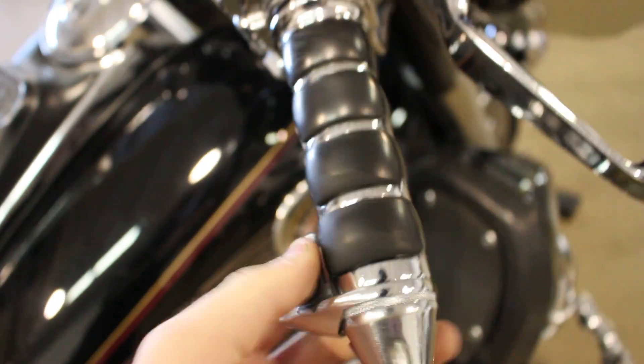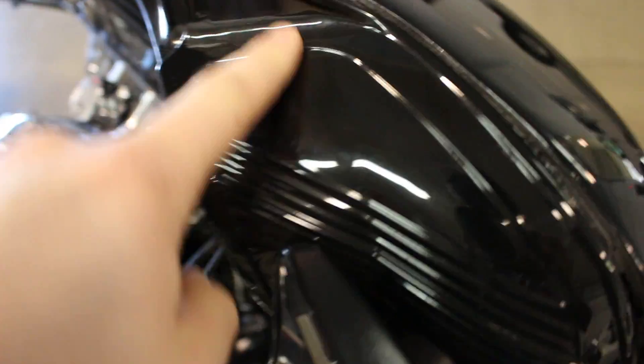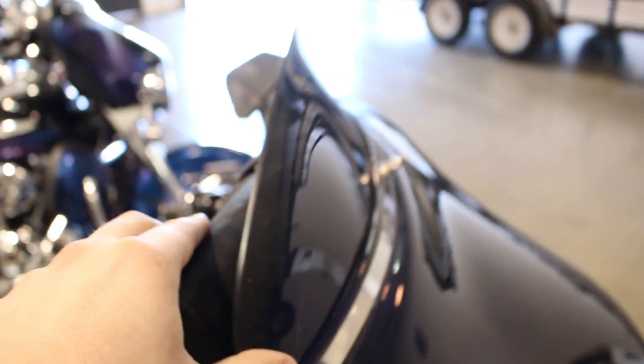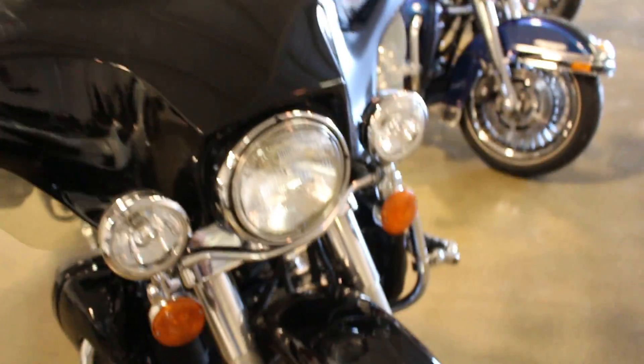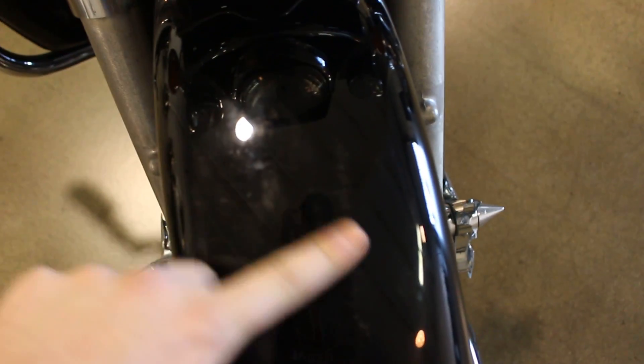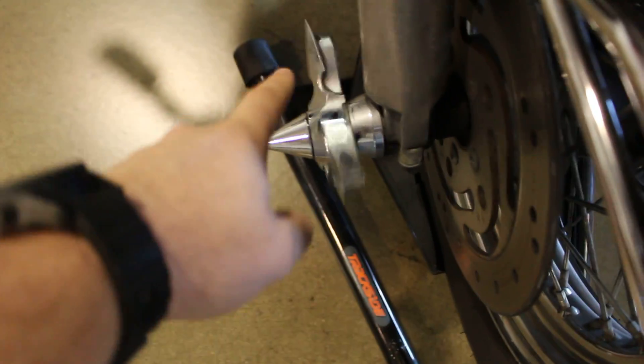There's a nick right there on the tank, but besides that the tank's looking pretty darn good. Aftermarket grips, Street Glide mirrors, aftermarket inner piece here. I like the windshield — it's got a nice lane-splitter shape to it, like a clockwork shape. The front fender definitely has some paint wearing away. It's also got these rotating spikes down here. And there's a little dent — I don't even know if you can see it — but there's a little dent there.